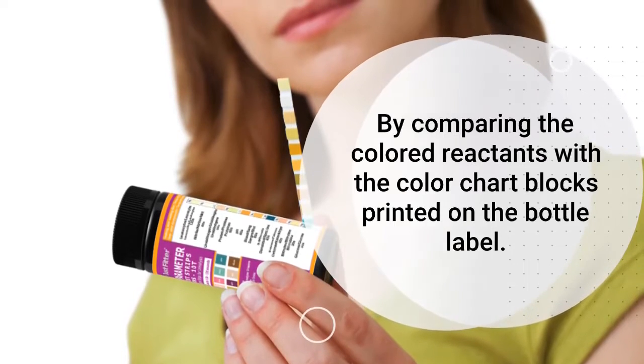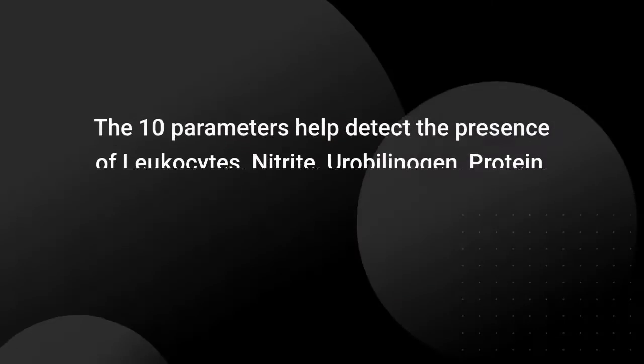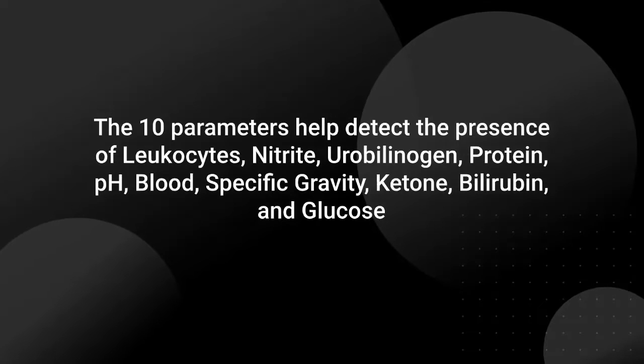By comparing the colored reactants with the color chart blocks printed on the bottle label, the 10 parameters help detect the presence of leukocytes, nitrite, urobilinogen, protein, pH, blood, specific gravity, ketone, bilirubin, and glucose.